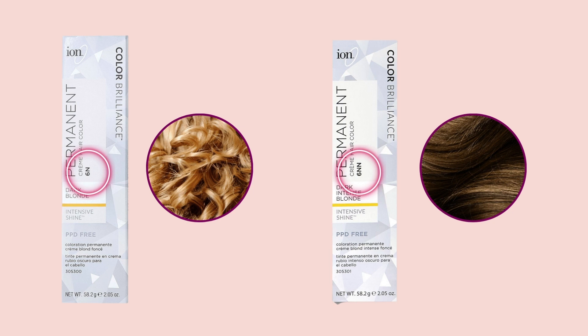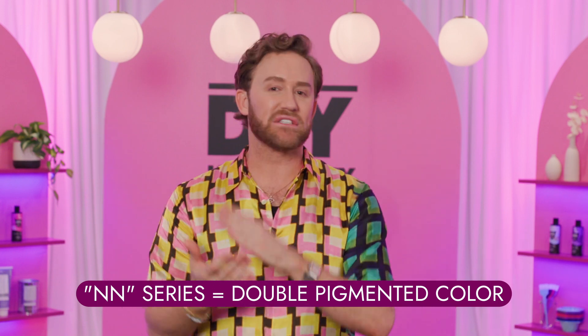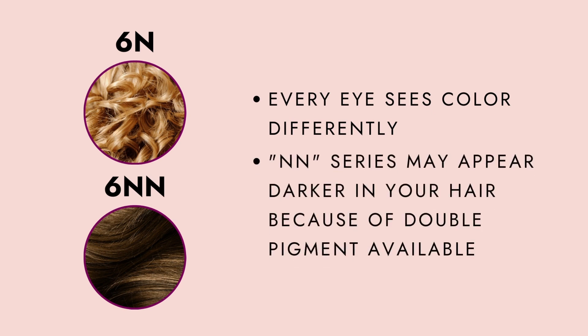What do these two differences mean? Well, 6N is a beautiful 6 natural shade. 6NN is double the availability of that pigment, so it's going to cover that gray even more. Keep in mind though, when you're working with a double N series, there is more pigment available, so our eyes can tend to read it a little bit darker.